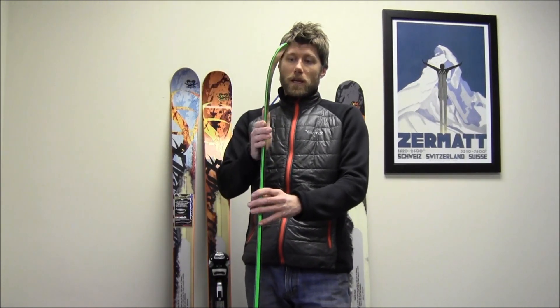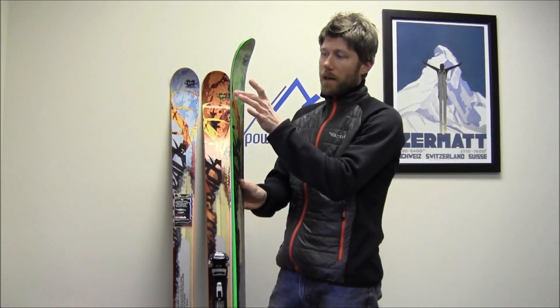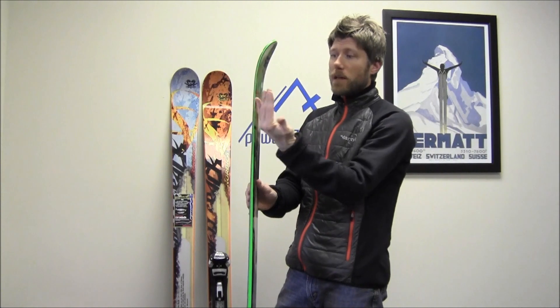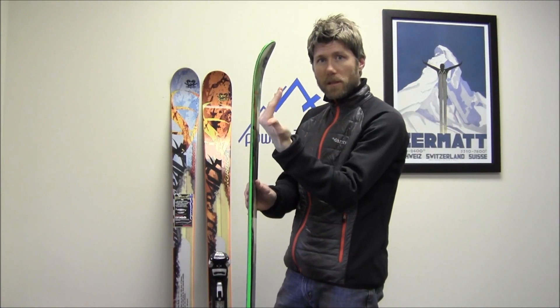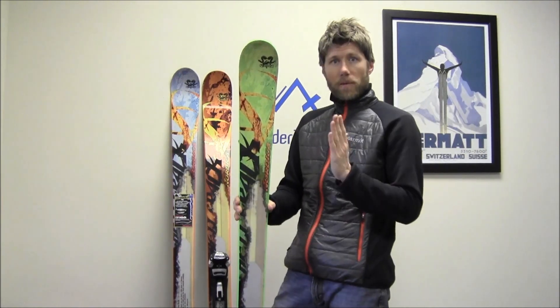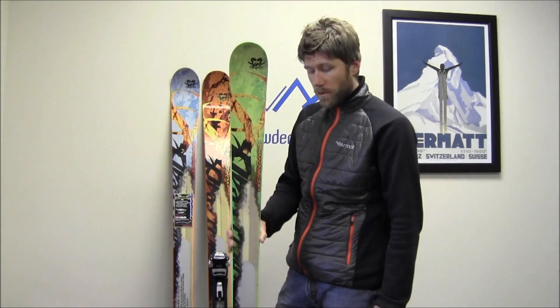The other thing that defines these skis is an early rise cam rock, which basically moves the point of contact with the snow back 25 percent on the ski, so you get a tip that sits off the snow a little bit, and that'll lift you up in the powder and help you go through the crud.